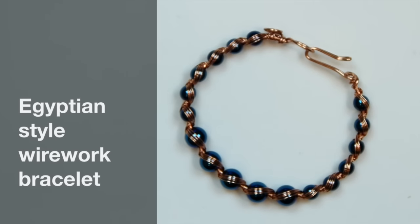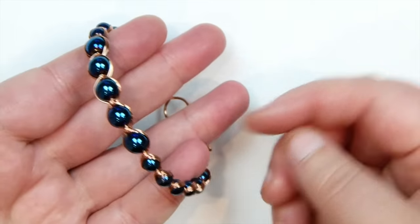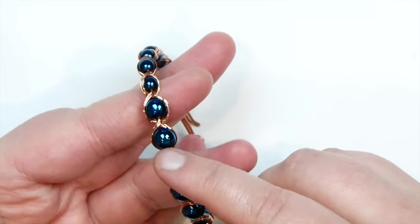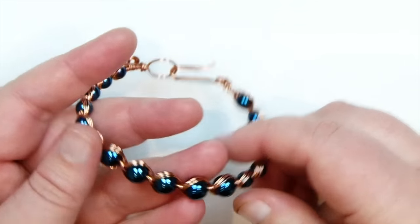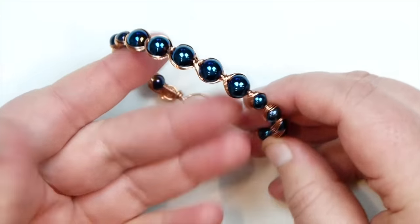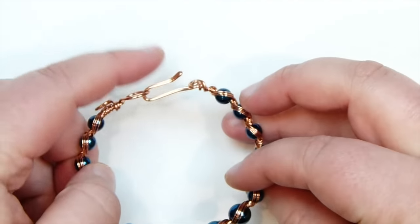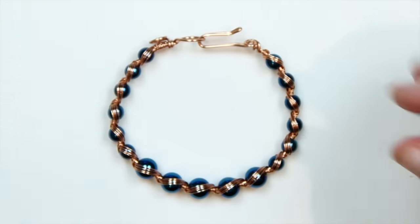Hello there everyone. Today I want to show you how to make this easy wire work bracelet. It looks like this. I've chosen to work with blue gemstone beads and copper wire. It's quite an easy technique but you get a really nice effect — almost a bit Egyptian-like. And then you can just make your own clasp as well. So if you want to learn how to make this, then stay tuned.